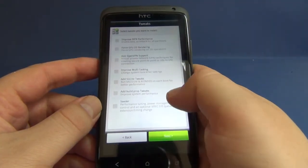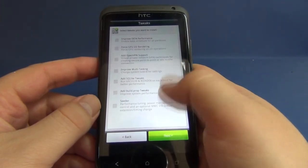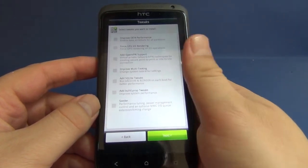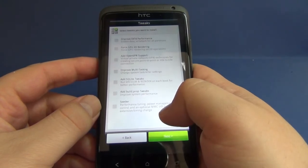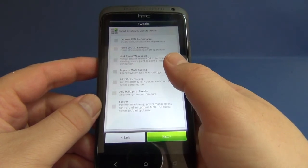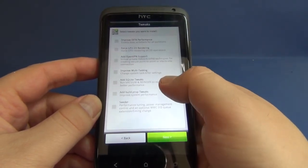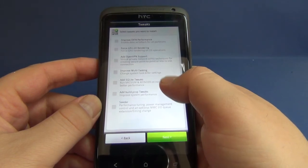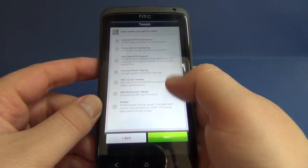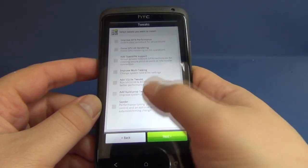The last screen you get when installing Android Revolution HD 19.2 is to select the tweaks you want to install. You can improve EXT4 performance, force GPU 2D rendering, add OpenVPN support, improve multitasking, add SQLite tweaks, add build prop tweaks, and Seeder.